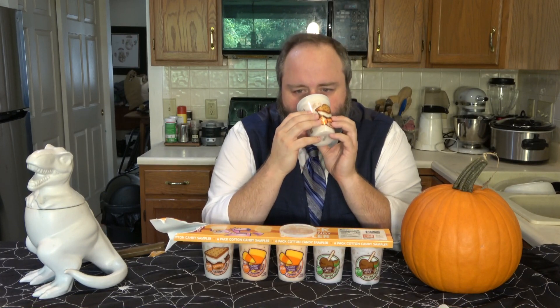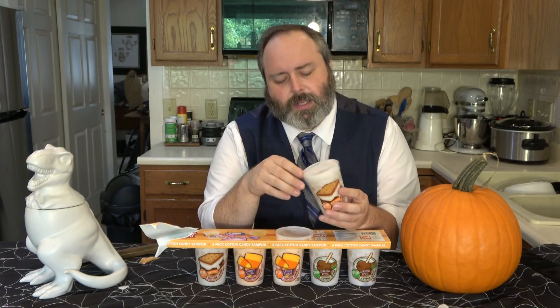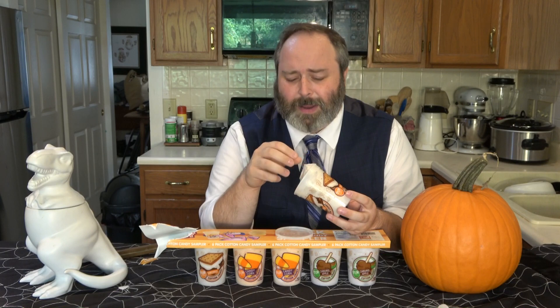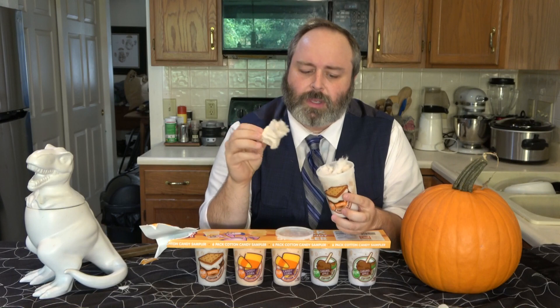Upon smelling — which is always the best way to figure this out — it kind of smells like a s'more. It actually smells like a s'more candle, which I guess if it smells that way, then it's not a bad thing. It's got a very cotton candy pull to it. Let's try this out.